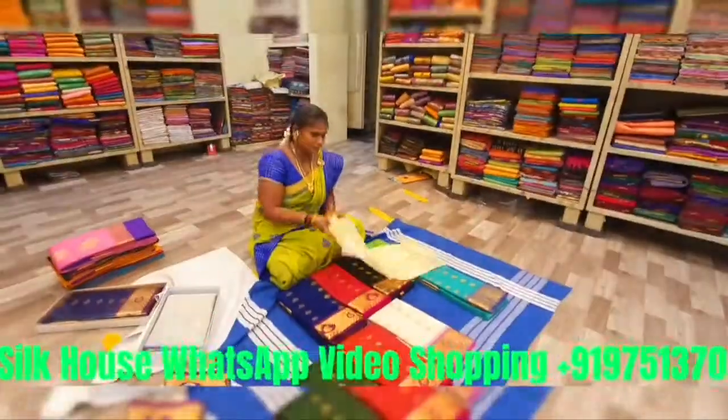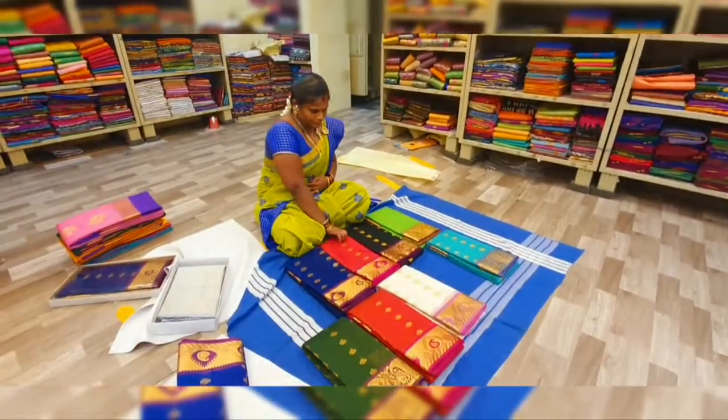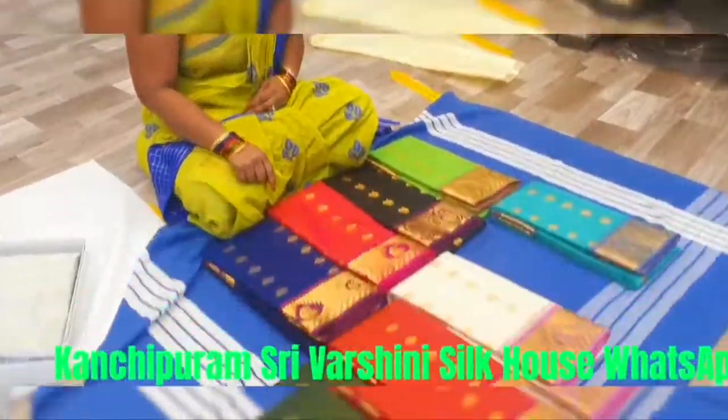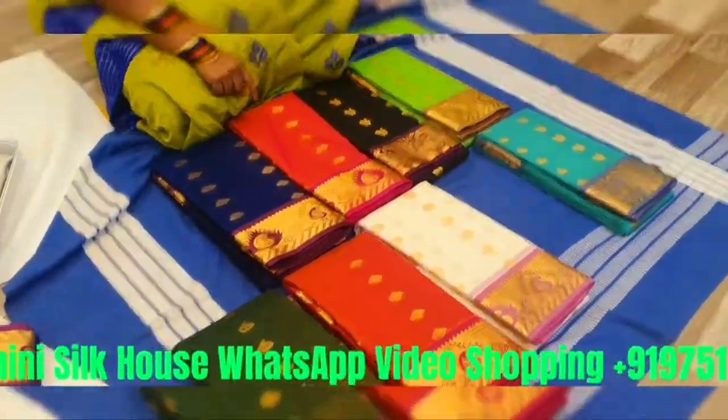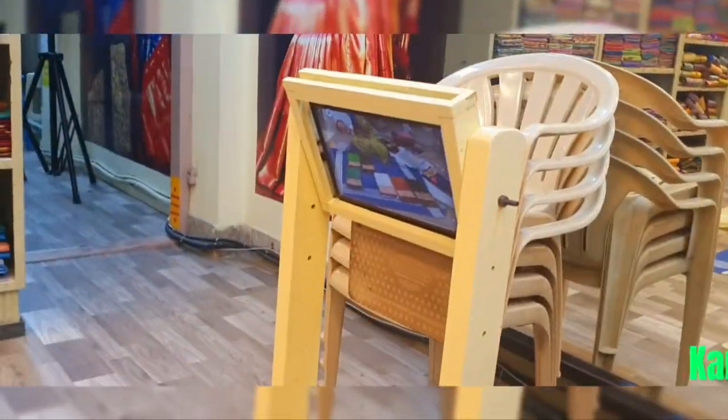Double tone color. We can see here, or we can cut it. This is a double tone color.